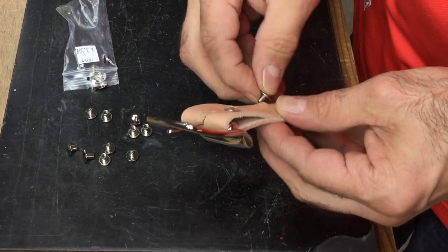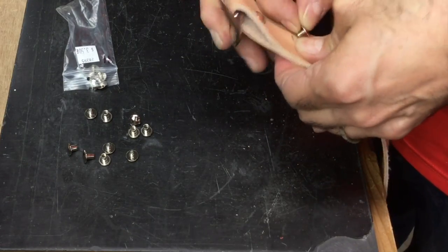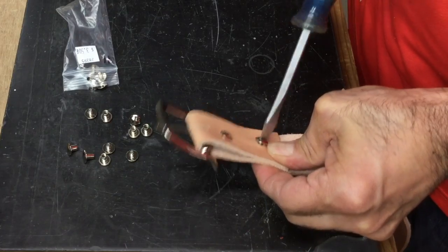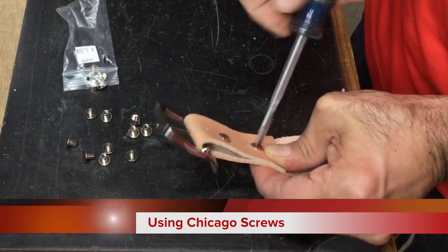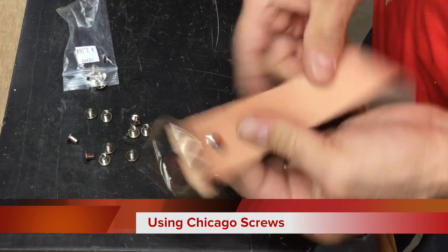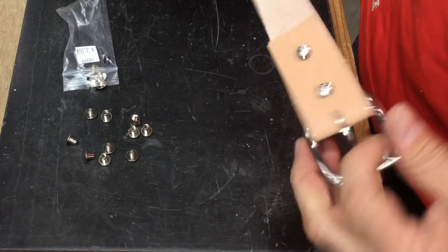These are really super easy and fast to use. You don't need to have a rivet set or anything like that — all you need is a screwdriver. Most people have those, so that's all you do, and you've got a belt put together.